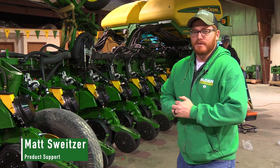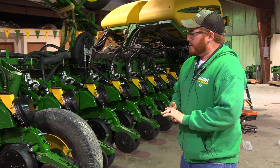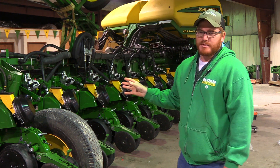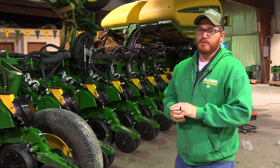Hi, I'm Matt Schweitzer. Welcome to the Sloan Implement Training Center in Atwood, Illinois. Today we're working on a retrofit — it's an XactiMerge high-speed retrofit on a 1770 NT 24-row planter.